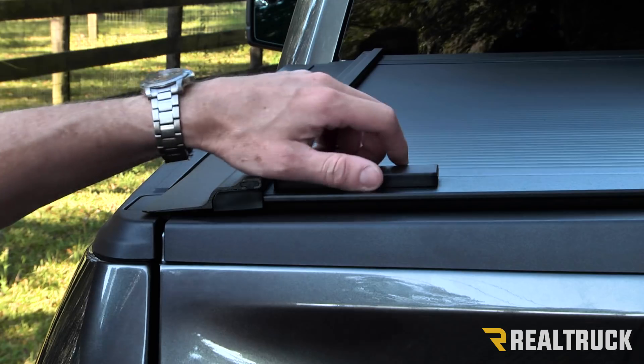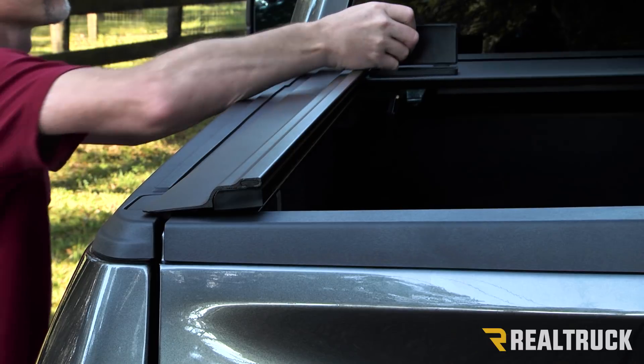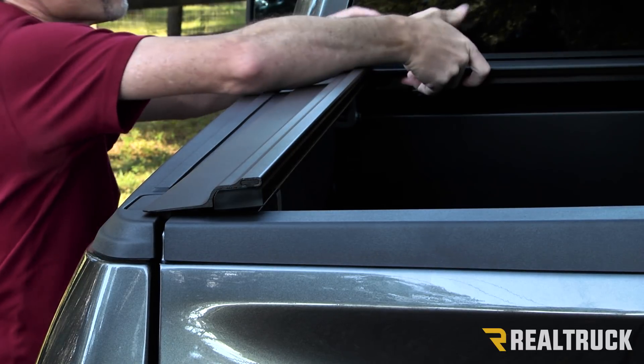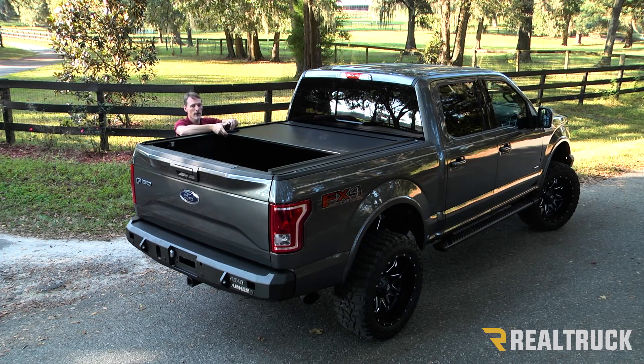The way you operate the cover is very simple. You first lift the weather guard seal, you press the button on the handle latch — now I can lock this latch all the way up to the cap. I can latch it down in place, now I have my bed access. If I want partial bed access, I can stop this anywhere along the rail, so I can bring it right up to my cargo and lock it down.